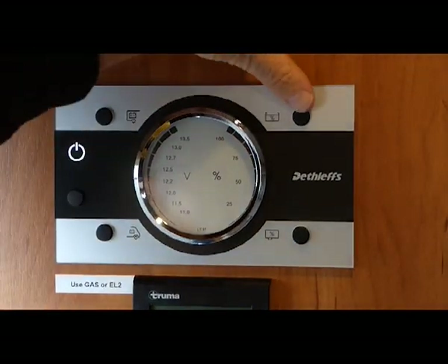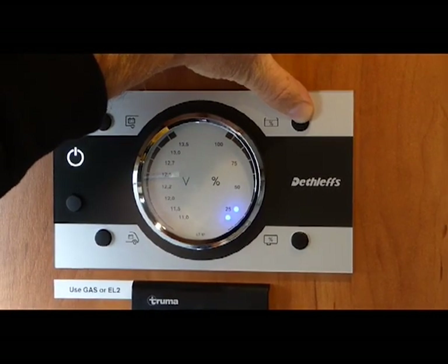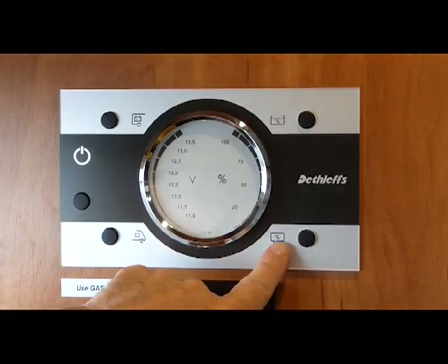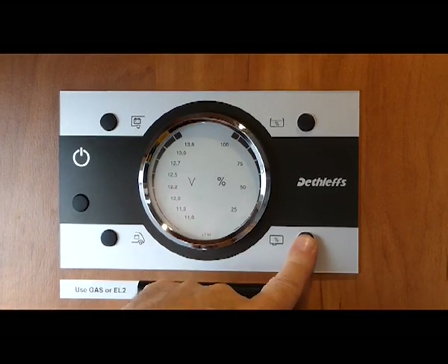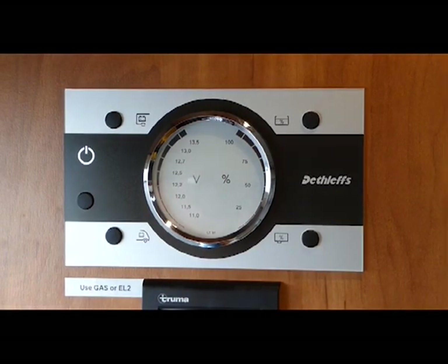Over here we have the gauge for the fresh water. You can see at the moment we only have 25% — we need to fill up the water to 100%. This is the gauge for the waste water, or grey water. There is nothing in there, but when the gauge lights up to the top, it's time to empty the grey water.